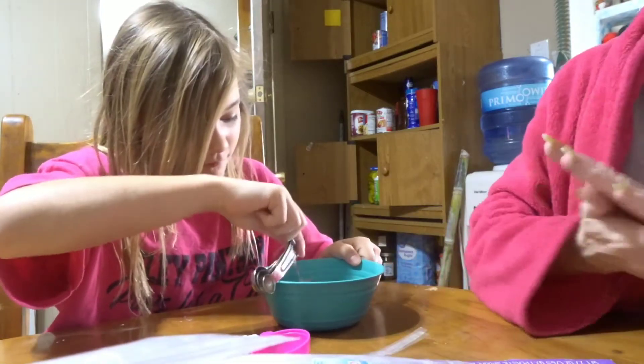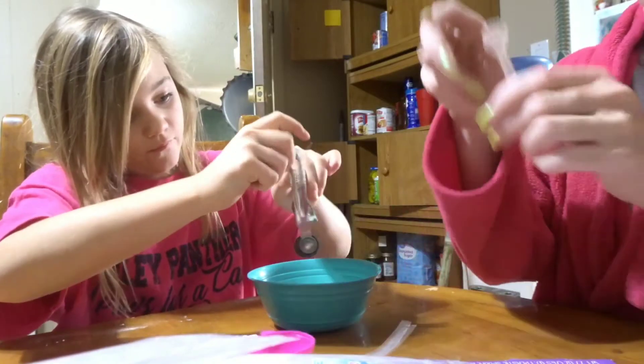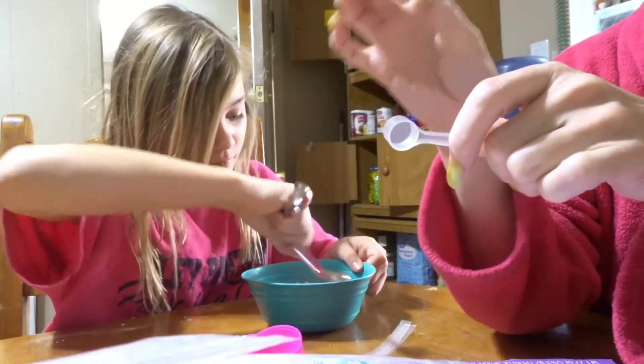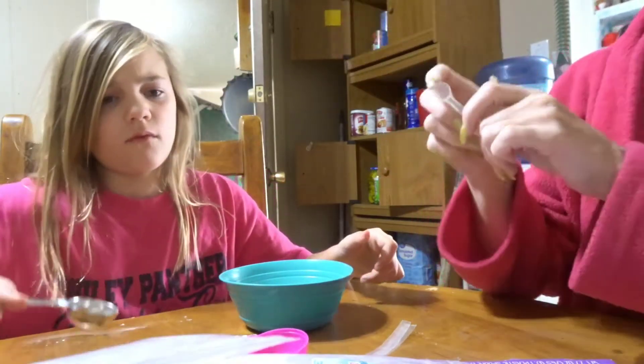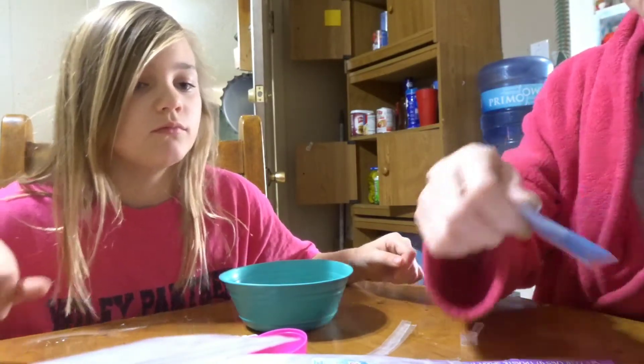Okay, now we need to add our color. Using the plastic scoop — this little one — add one scoop of the mica color powder of your choice into the mixture. Which color do you want? Purple.